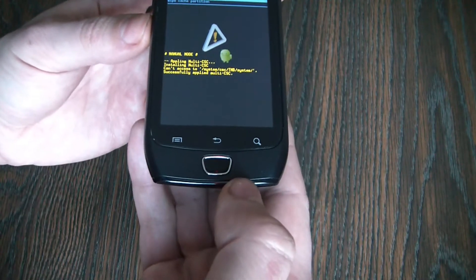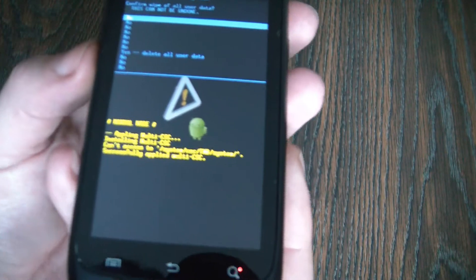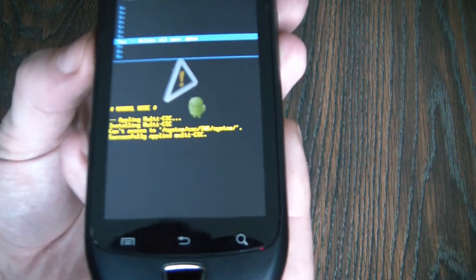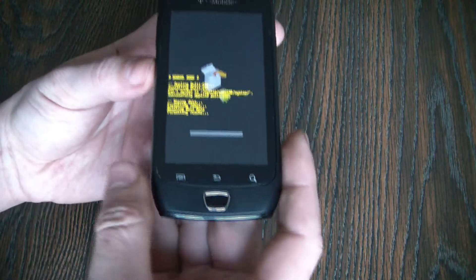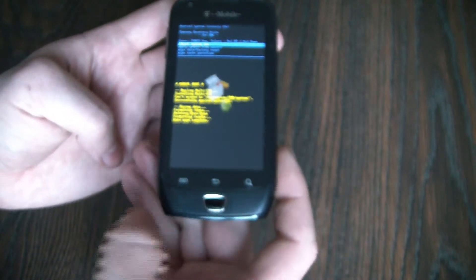Now press the home button. Go to yes, delete all user data. Press the home button to confirm.